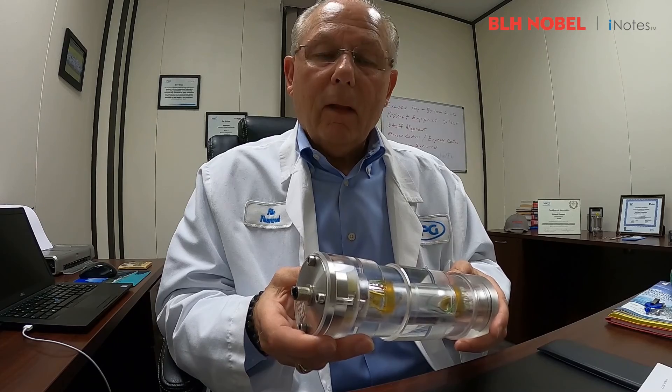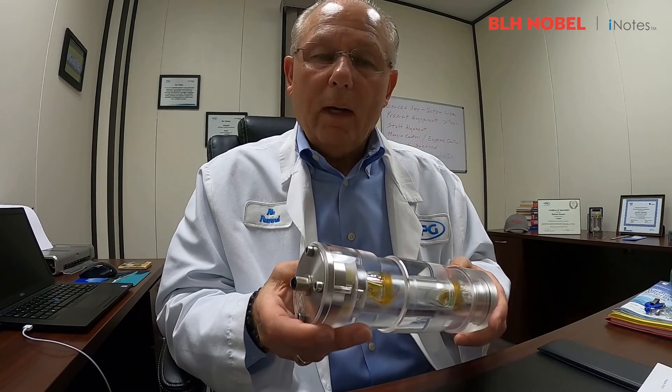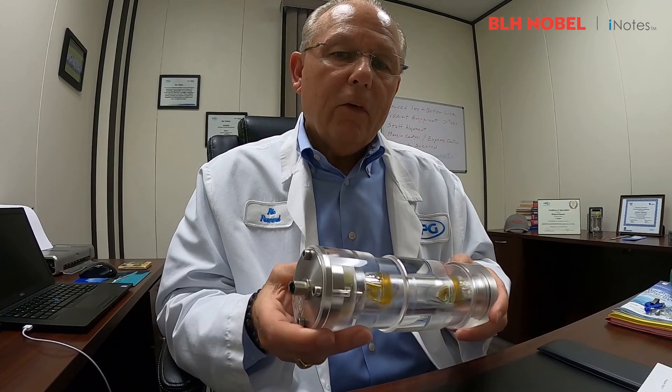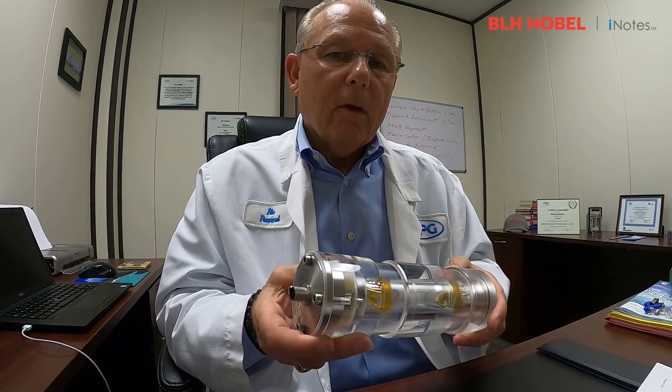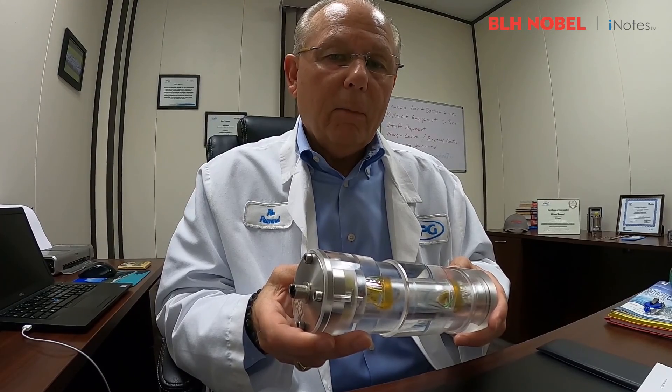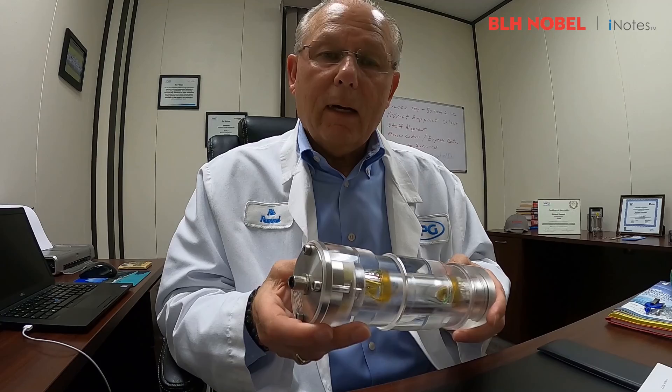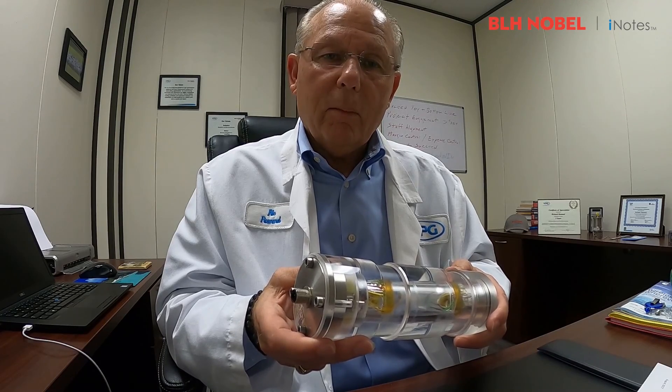For instance, it tracks life cycle, weight of load, rope tension, and more. If you're in need of a pin load cell, please reach out to us at www.blhnobel.com. Looking forward to hearing from you. Thanks.